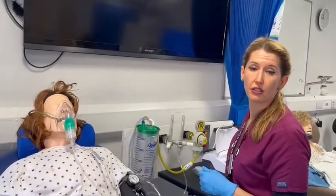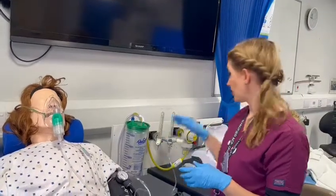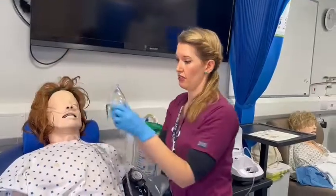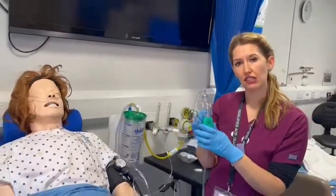Once the nebuliser is finished you can turn it off, remove the mask, and then make sure you clean the chamber at least once a day.